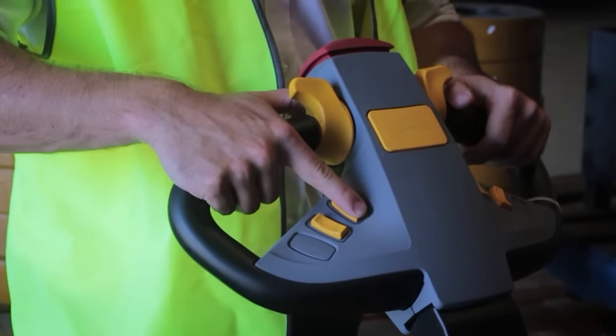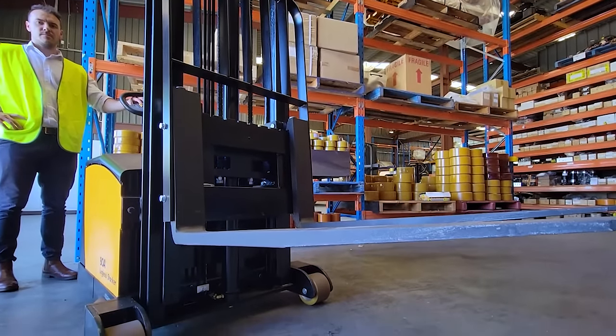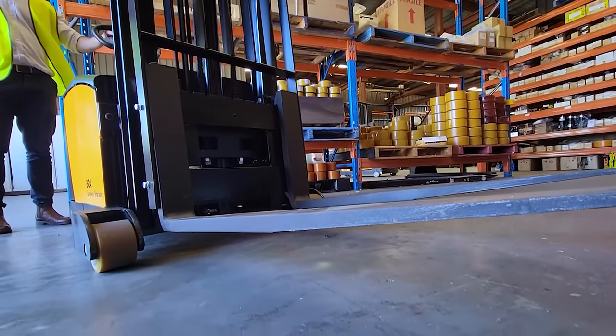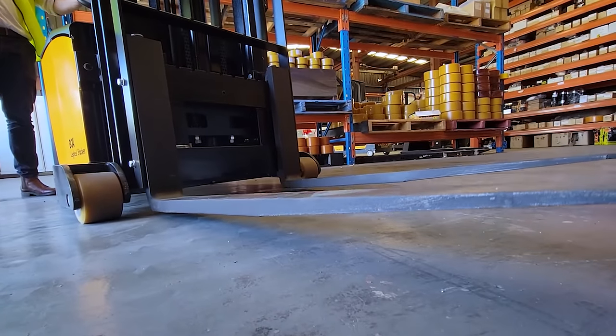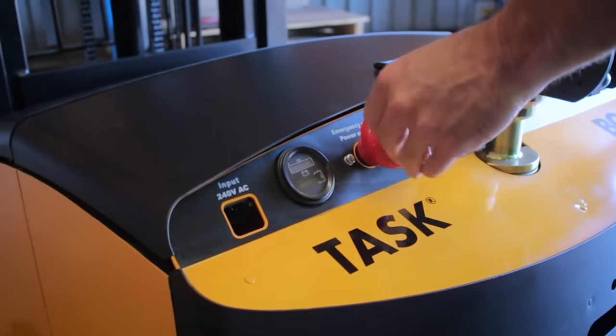When the BOA Legolas Stacker is not in use, ensure the forks are lowered to the floor and tilted down. Push the emergency button in to cut all power and turn the unit off.